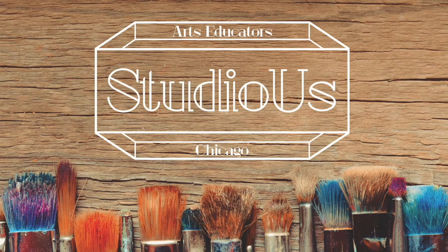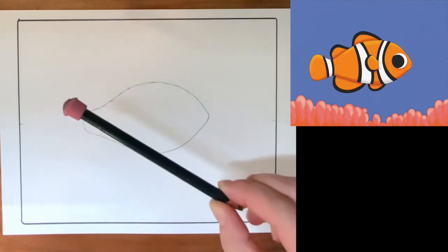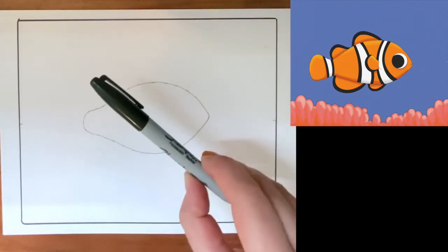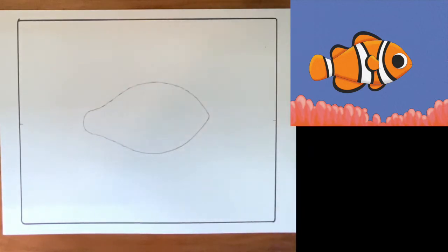Hi everyone, it's Mary from Studio Us and I'm bringing you another project that you can do right at home. Today we're going to be drawing a really sweet clownfish just like Nemo and we're going to be coloring with marker. As always I have my Bristol paper ready to go, a pencil, a Sharpie, and an eraser. Let's get started.